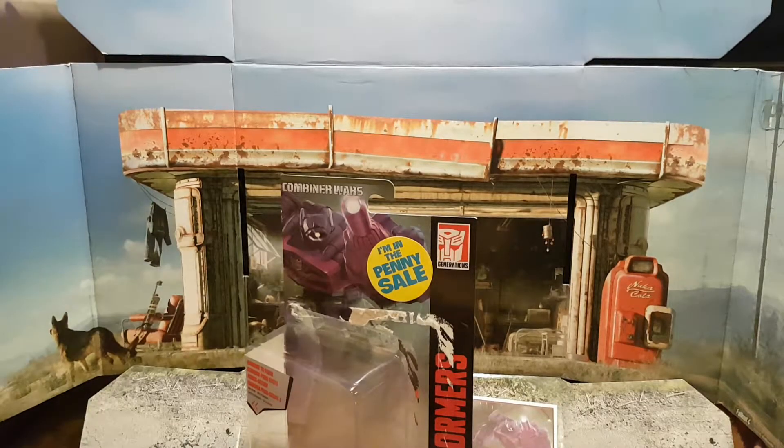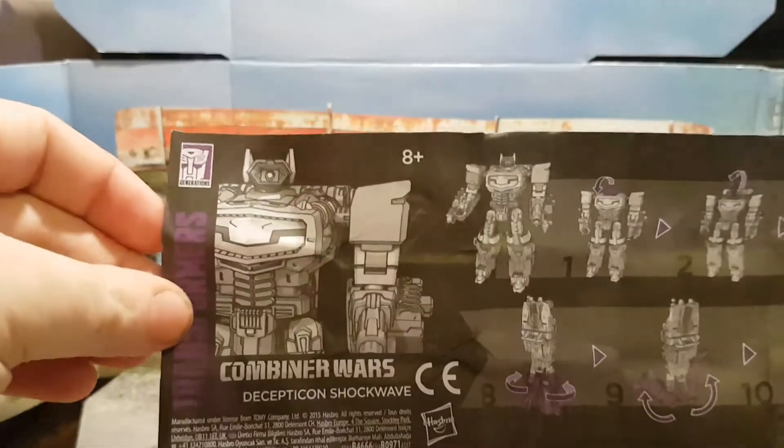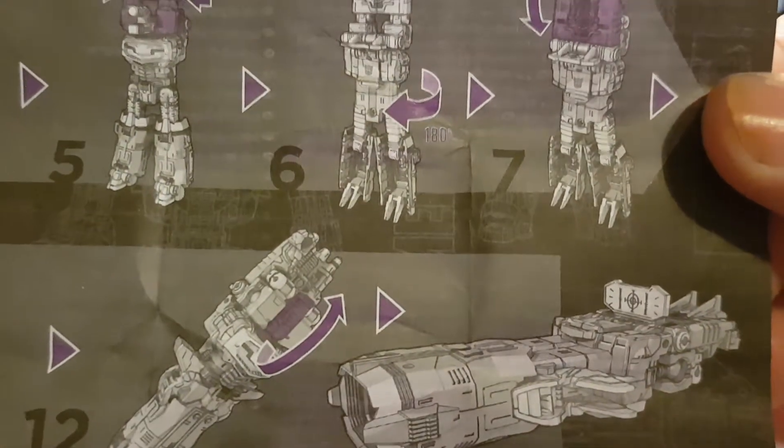And next we have the instructions. Please forgive any blurriness. As you can see they are rather comprehensive and detail his full transformation down to his gun mode.